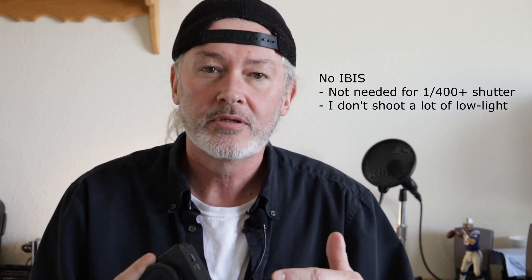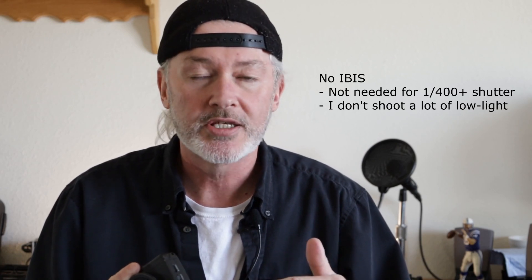Well, a couple of things. This does not have IBIS. I've done some videos utilizing the IBIS at night or dusk, and it works great for that — you can't do that with this. You'll get more noise because there is no IBIS. I don't really shoot night photography though. I did it for the videos, but I don't normally go out and shoot night photography, so that's not really a problem.